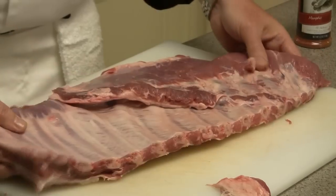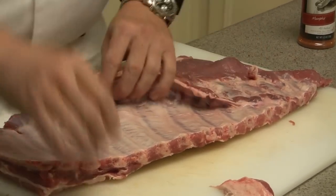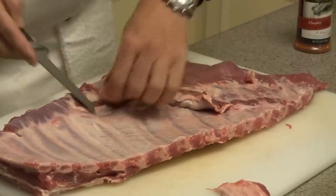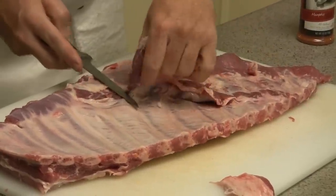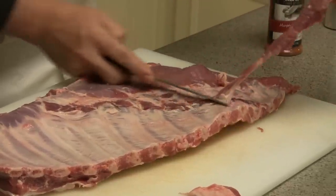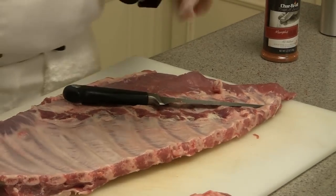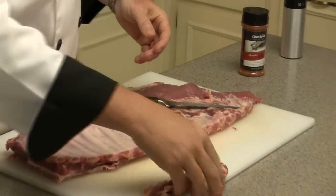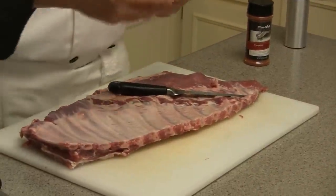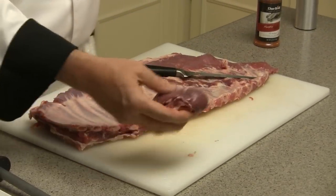On the back side here, as we flip it over, you're actually looking at the diaphragm — also referred to as flat meat — that has to be removed. The reason for this is that this piece of meat will cook much quicker than the rest of the ribs because it's on the back side, and it'll have a tendency to overcook, get chewy, or dry up on you. Most commonly it's removed, and your chefs or cooks will throw it in their soup or stew — but that meat is definitely usable.